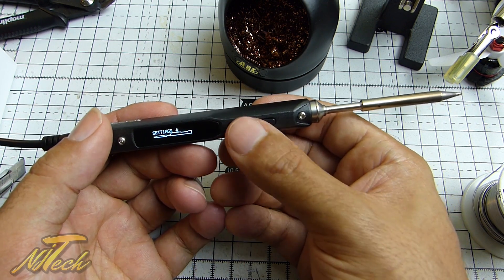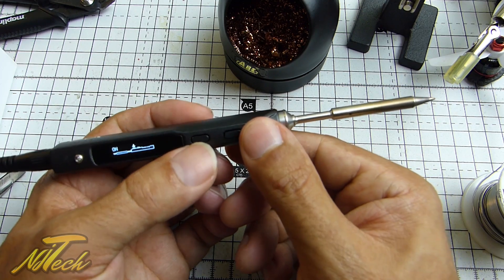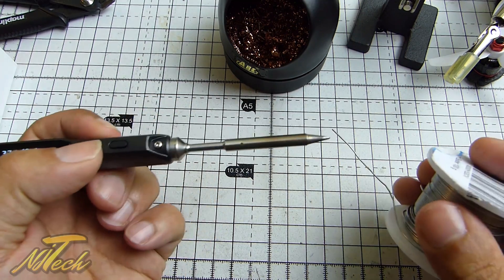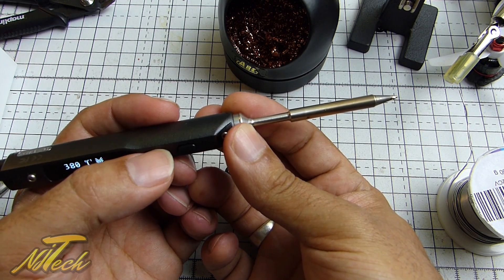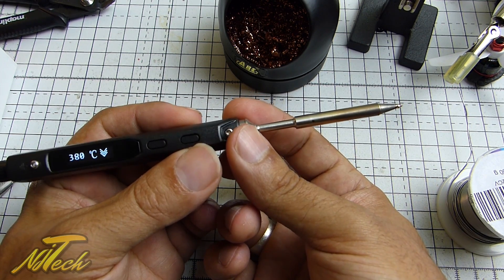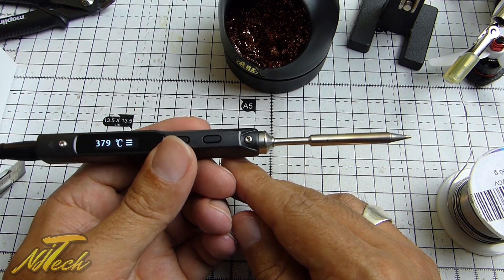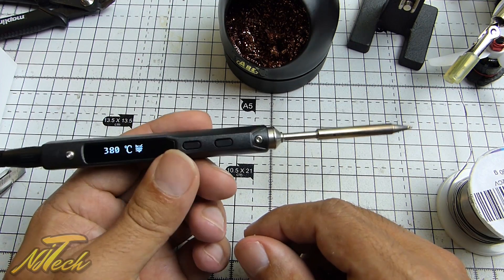I know some people complained about the ergonomics, saying there isn't much protection and you could burn yourself. But let me show you — we're back over 300 degrees, you can see that really is the temperature, and I'm holding near the tip — no sizzling skin. This tip does a great job of focusing the heat in the right area. All in all, this is an absolutely brilliant soldering iron — accurate temperature control, fantastic price, custom firmware support, super portable, and you can run it off a LiPo. This gets an enormous thumbs up from me.